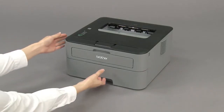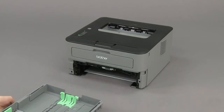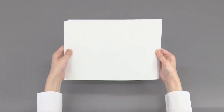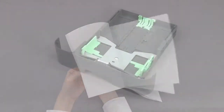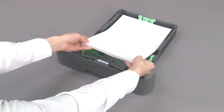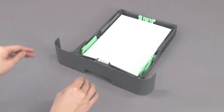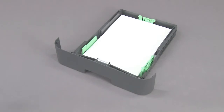Pull the paper tray out of the machine. Fan the paper. Load paper with the printing side face down in the paper tray. Adjust the paper guides.